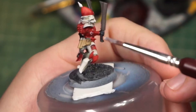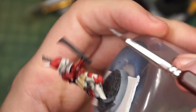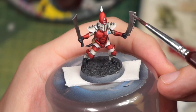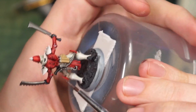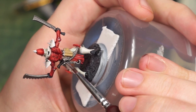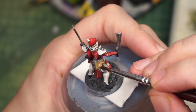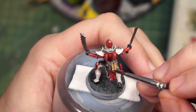Here's that edge highlighting I alluded to earlier — just going around and picking out the highest details that I want to have reflections. And of course yet more highlighting, because there's a lot of highlighting to do on this guy.